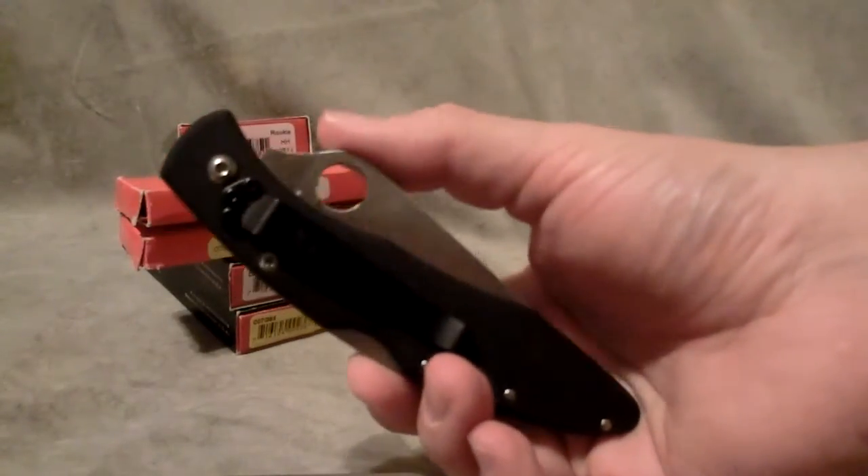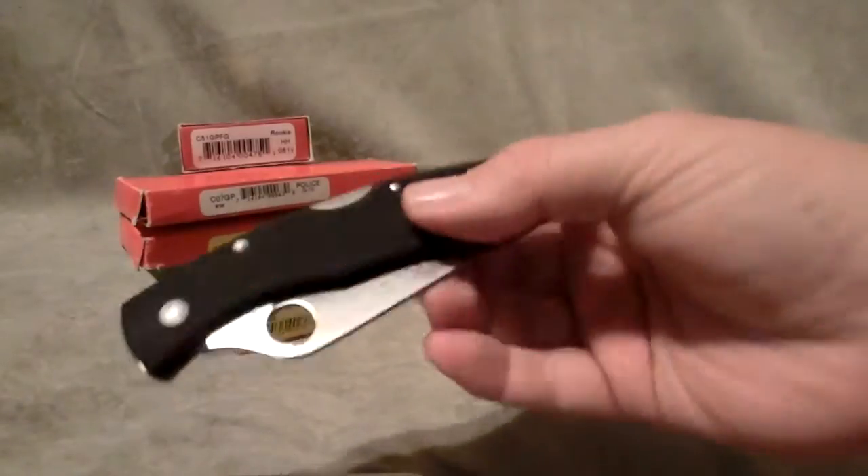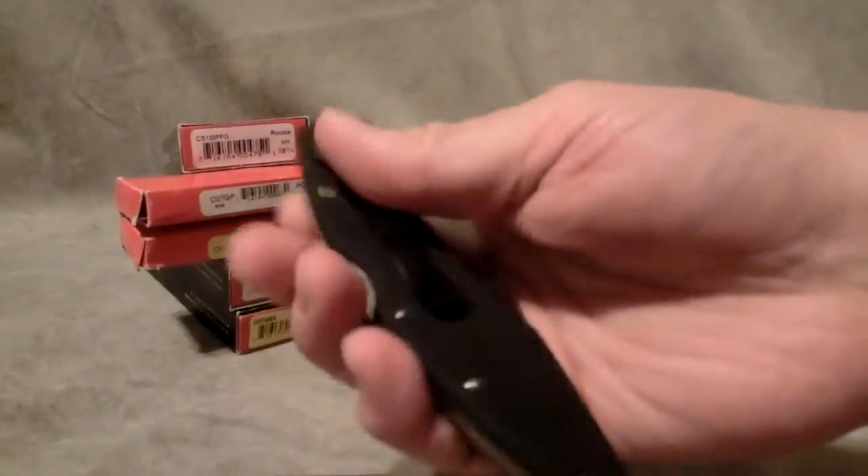You can see that it has the rounded over hump — there's no jimping whatsoever on these. Like I said, it carries fairly high, but it is very thin for these blades.